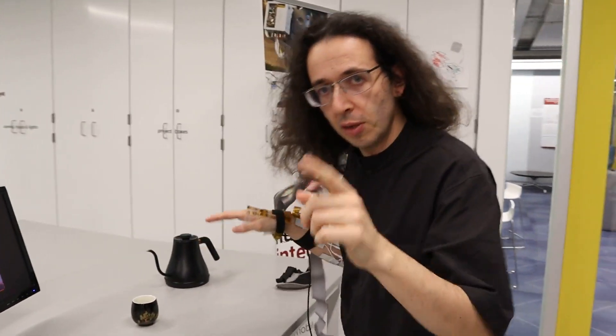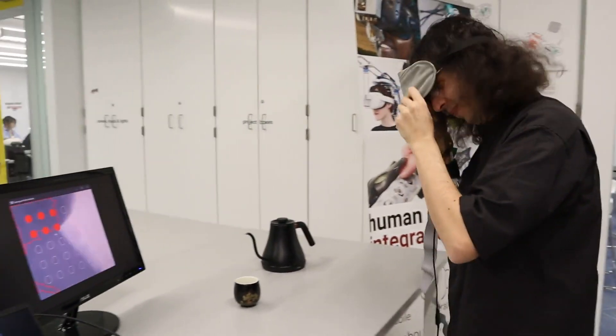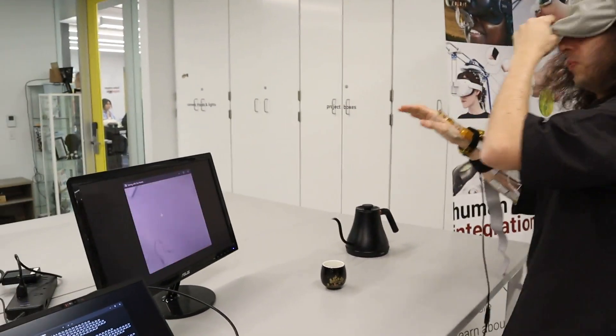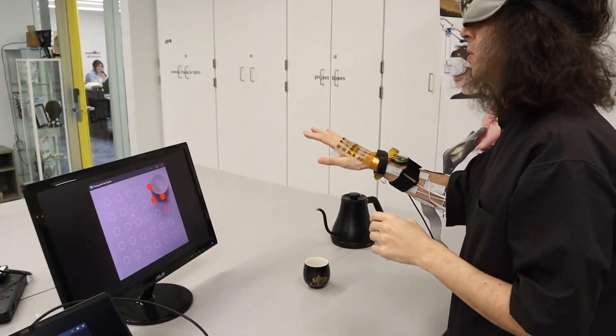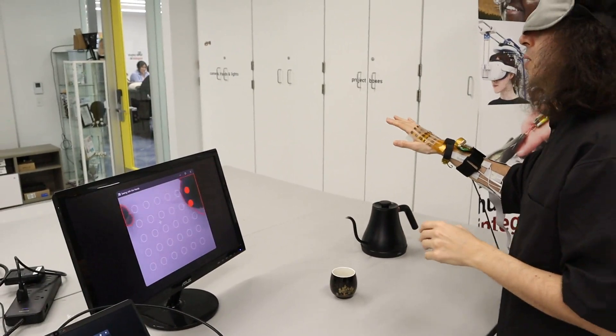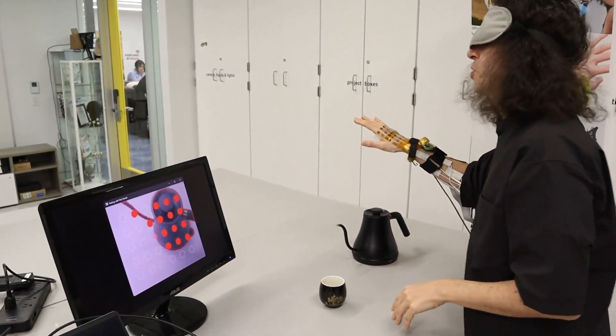The first project is called Seeing with Hands. I'm going to blindfold myself and use a sensory substitution device to try to grab that water kettle. I can feel a small object, and I can feel a larger object over here — this must be the water kettle.